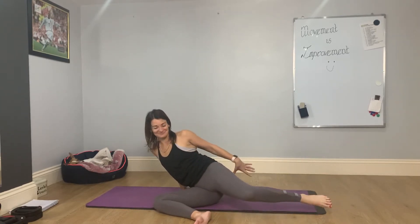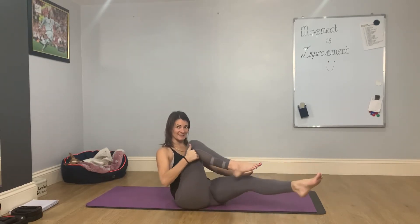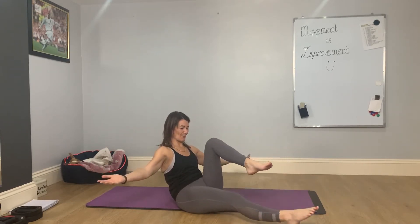Hands under your thighs, knees bent. All we're going to do is pedal the feet here. If you need support, keep the hands here. Option to set the arms a little wider, palms gently turning up to the ceiling — it keeps that chest nice and open. Ready to do it all again?